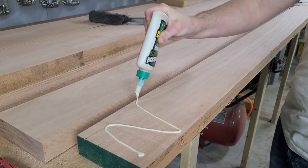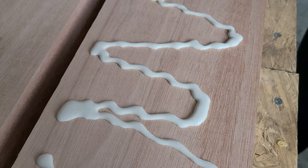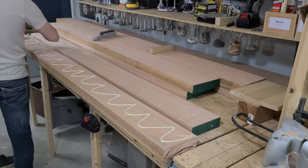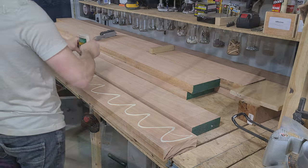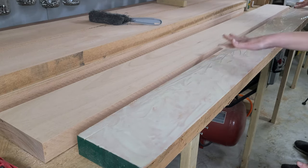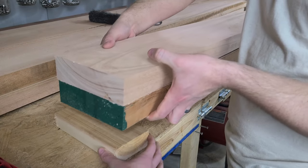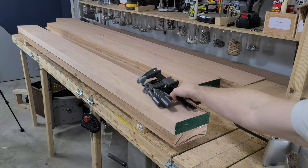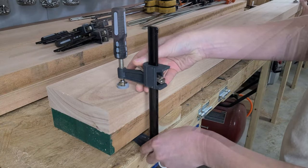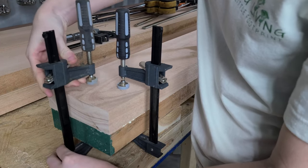With our boards ready, we break out the glue — and I mean a lot of glue. We had to run to the store and buy a whole jug of glue because our little bottle was not going to be nearly enough. The last thing we want is to have a bad glue joint here. Once the glue is all spread out, we place the boards together and start clamping them down. We have a lot of clamps, but not nearly enough to do giant laminations like this. We should probably double up our number of clamps for situations like this, because we always seem to run out.